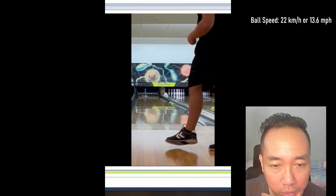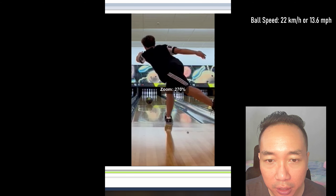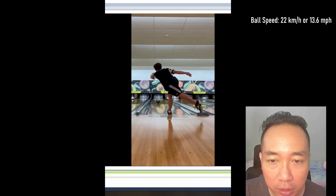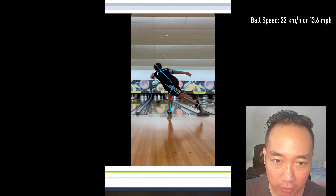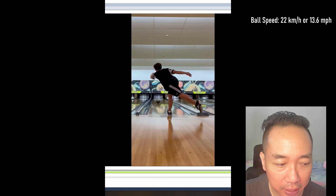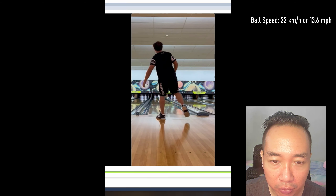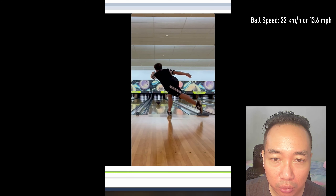Let's take a look at his finishing position. His finishing position is not too bad. He has his balance arm straight out, his trailing foot is well extended, decent knee bend, and he tilts his body to the bowling side — bowling shoulder lower than the non-bowling shoulder. All in all, his finishing position is pretty good. The only complaint is that he lands on his heel rather than on the front of his sliding foot.